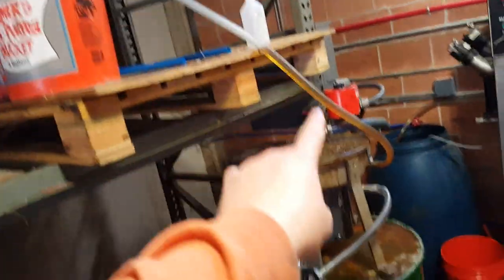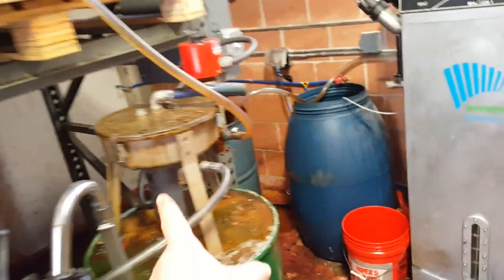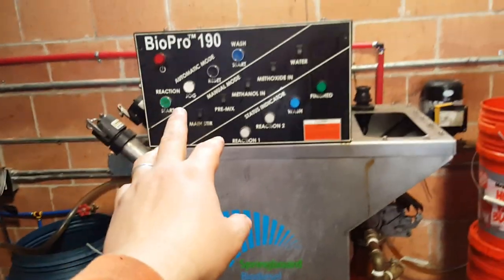Then it is sucked up to our holding tank that goes to the centrifuge. The centrifuge spins it, and then it comes over here after it's been spun, and then it feeds to the biodiesel machine.